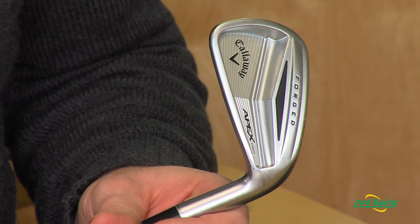I'm Jason Henning with Second Swing. Today, we're here with Ryan Archer from Callaway. Ryan has stopped by with one of their new forged irons that's creating a lot of buzz on the market this year.